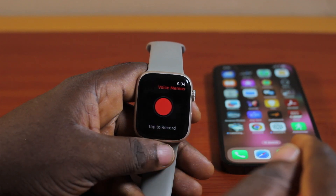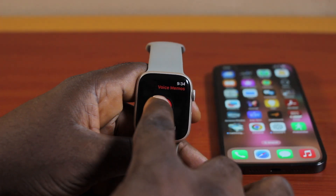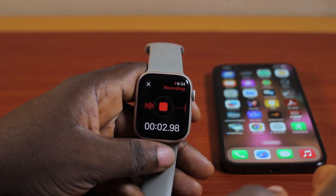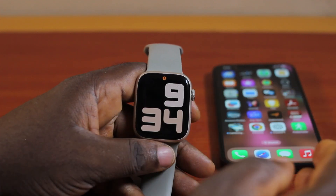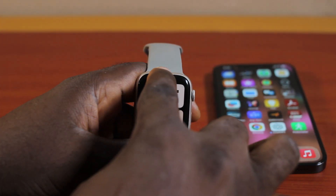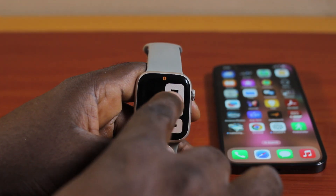Once you've selected Voice Memo, you're going to see 'Tap to Record.' To record any activity on your Apple Watch, tap on the screen and you're going to see 'Recording' — your Apple Watch will start recording. If you press the digital crown to exit the recording phase, your Apple Watch will still be able to record everything that happens around it that your Apple Watch can pick up.